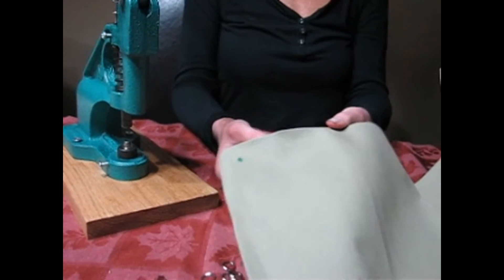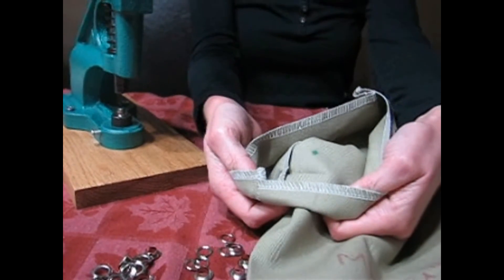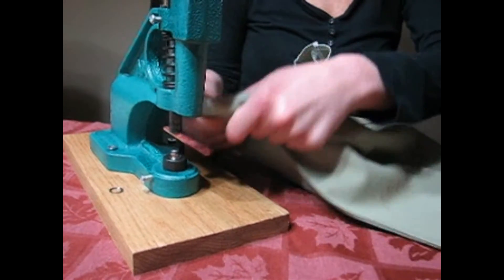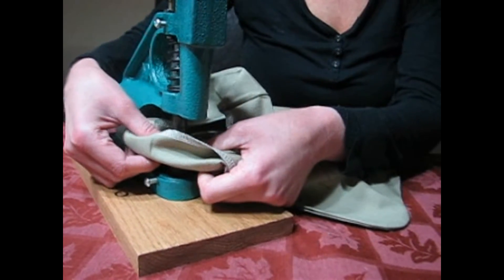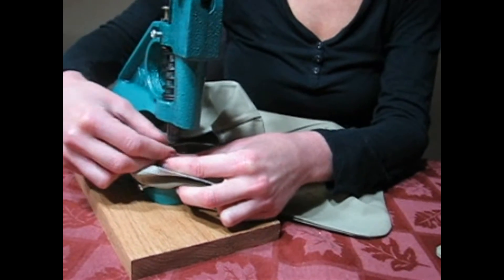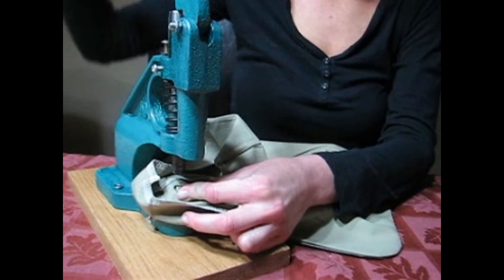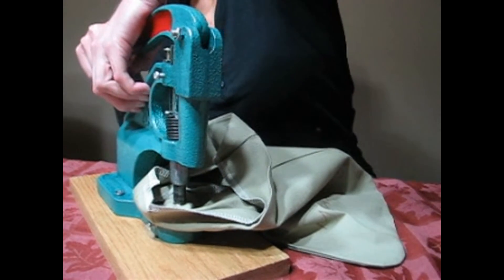Then I want to take the casing on my tote and just flip that completely up. As you can see, the marker went all the way through to the other side, so you will be able to see where you're setting it in the machine. I already have my grommet into the bottom of the die, and I'm just going to find my marking. Then I take my washer.